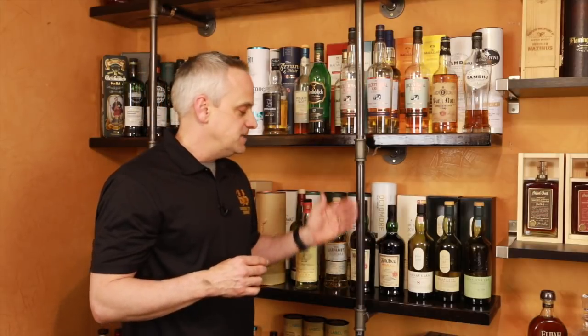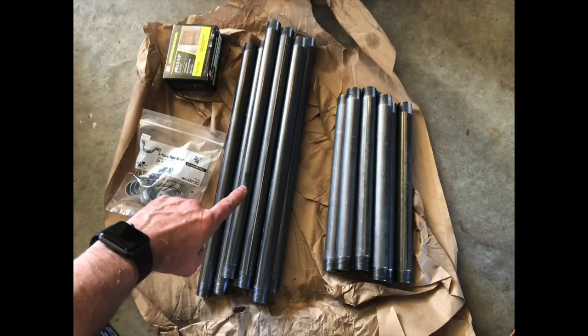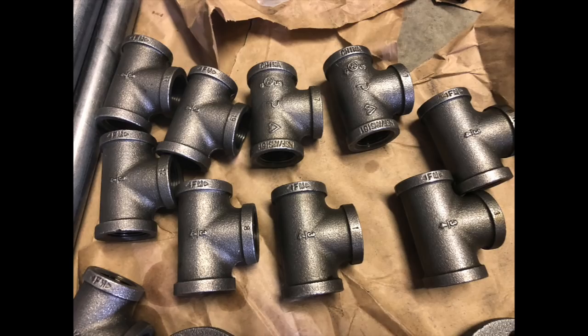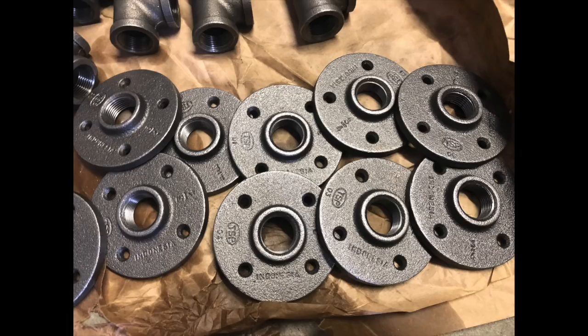Three-quarter inch black pipe — there's galvanized pipe and there's black pipe; galvanized costs a little bit more. I bought 18-inch sections of three-quarter inch pipe, threaded on both ends, and 12-inch three-quarter inch pipe sections to go to the wall to hold the shelving. You also need T-joints and wall flanges as well.